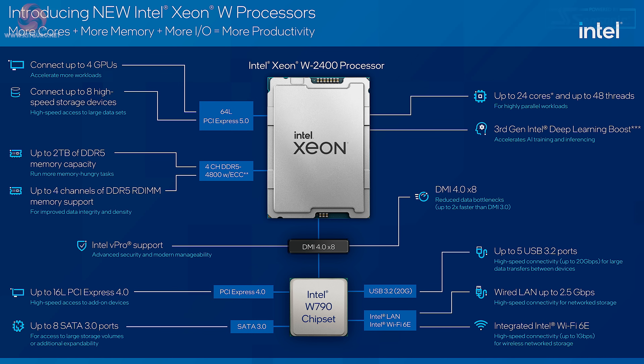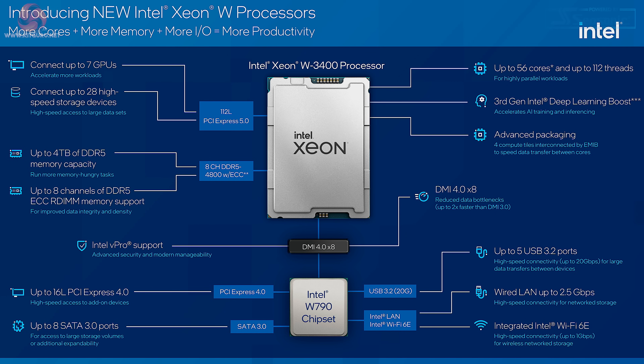There's also the possibility of connecting up to four GPUs. Move up to the Xeon W3400 and we have up to 56 cores, or 112 threads, and support for up to 4TB of DDR5 memory in eight channels, and if you like, you can connect up to seven GPUs.